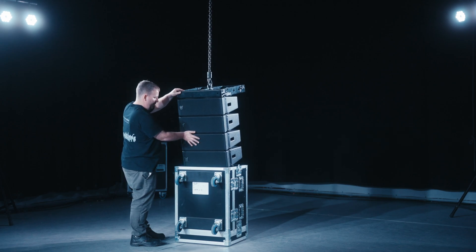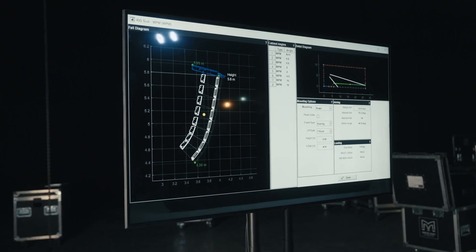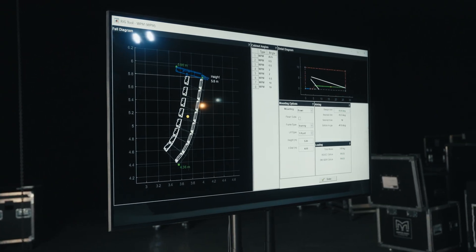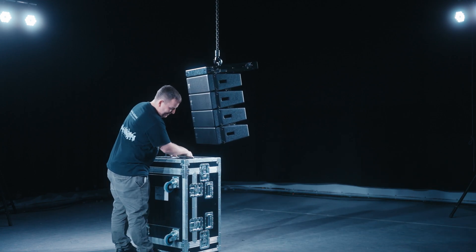You can now set the angles between each individual cabinet, ensuring they match the angles found in the rigging tab provided in your display project. Replace the flight case lid and wheel the flight case away to a safe storage position.